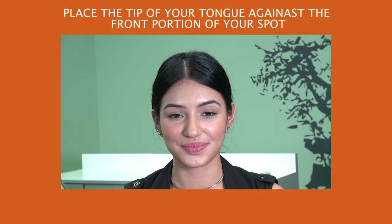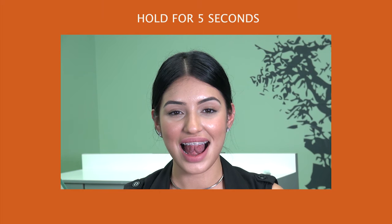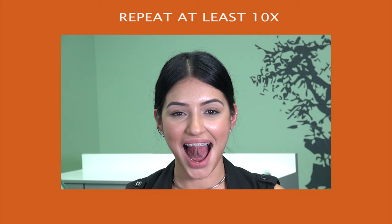Tongue push-up. Place the tip of your tongue against the front portion of your spot and hold for 5 seconds. Then, while your tongue is on the roof of your mouth, open and close your lower jaw. Repeat at least 10 times.